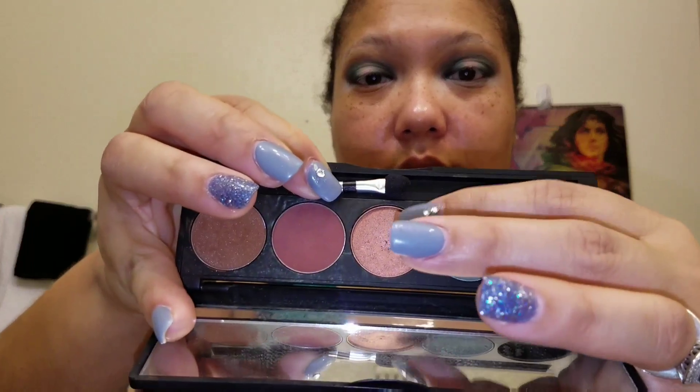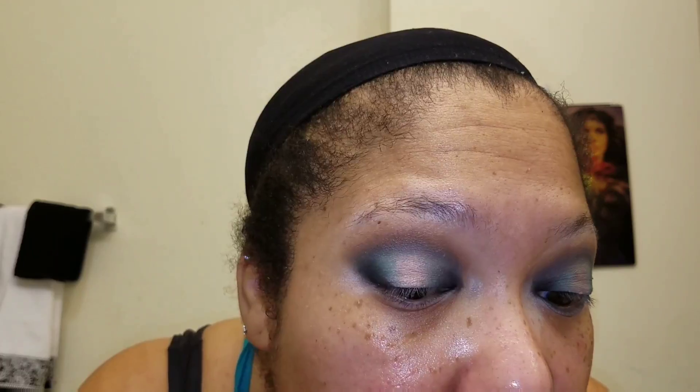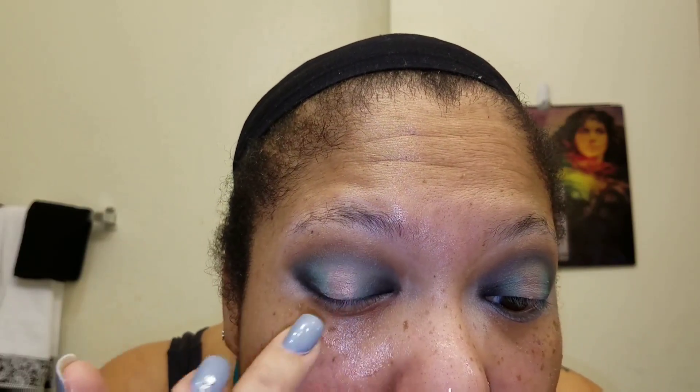Next up, we have my favorite eyeshadow, which is Rapture — a very pretty rose gold metallic eyeshadow. We're just going to pat that into the open space on the eyelid, and that will complete our halo eyeshadow effect.